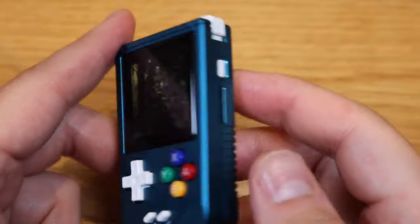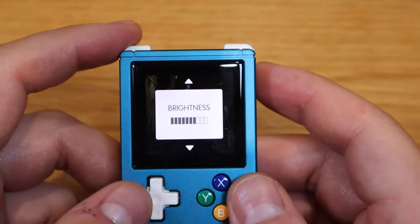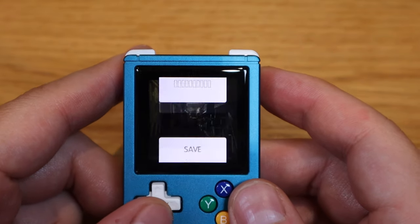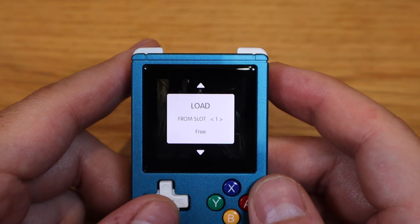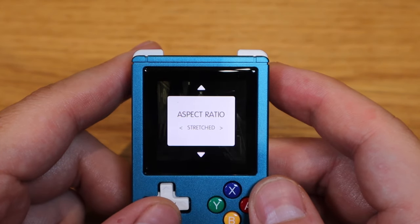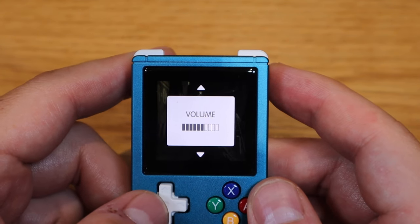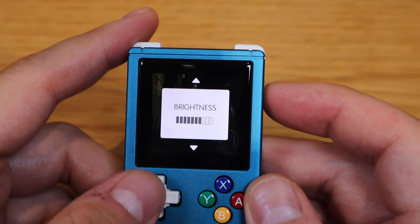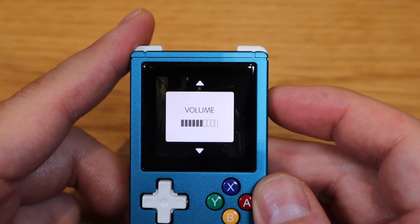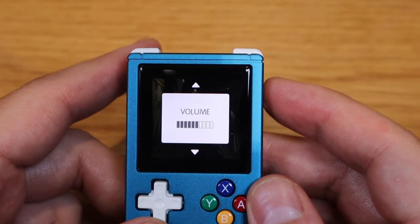You'll notice there's no dedicated volume up and down button, but no worries. If you press the power on and off button, you can adjust the brightness. You can save a slot, load it, change the aspect ratio, and exit the game — and that's also how you adjust the volume. Initially I was slightly annoyed, but you get really used to it very quickly. All you need to do is press this and up and down, and it's all good to go.